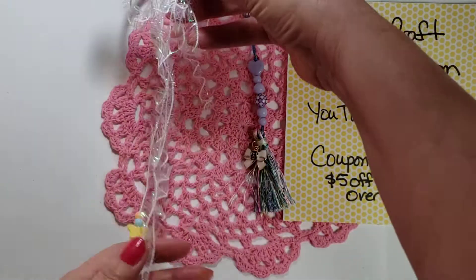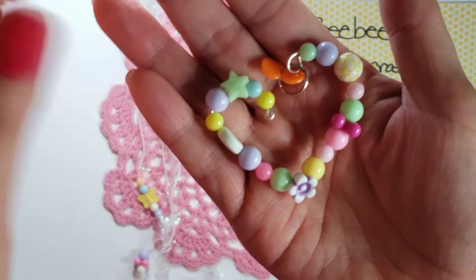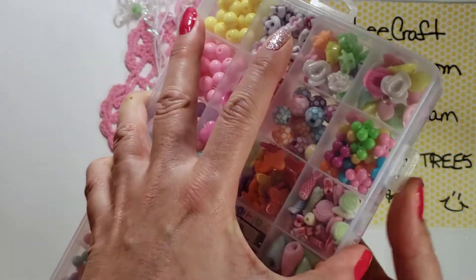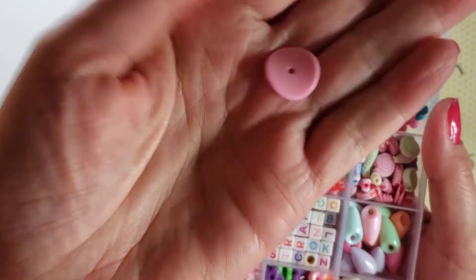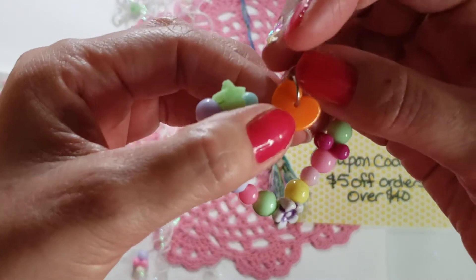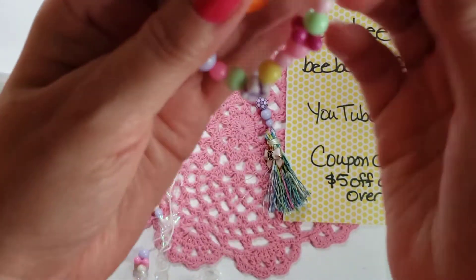It doesn't show up very well on camera but I really love how it looks. And then my last project — thinking about Valentine's Day — it's a little heart. In this kit there are these round beads, and I'm not sure if this one was defective or on purpose, but you can see it's shaped like a heart. It was in the same compartment and I liked it, so I thought we're gonna dangle that.